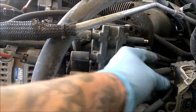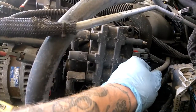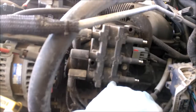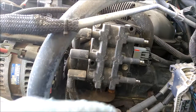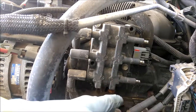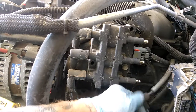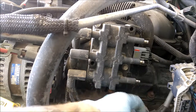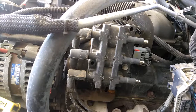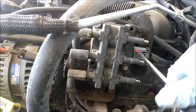When you go to re-plug them in, it's all labeled. On the wires themselves you can see numbers like five, and the rest have their numbers as well, so you won't put them in the wrong spots.